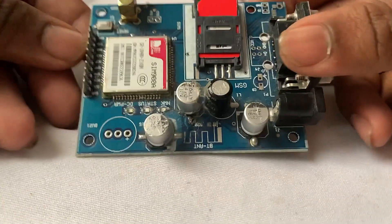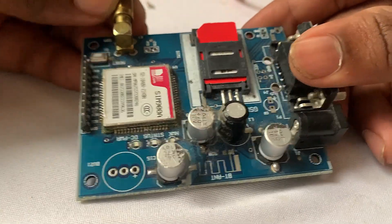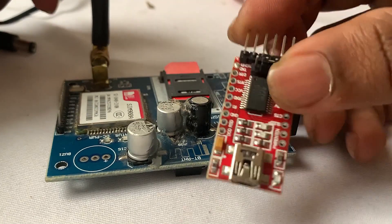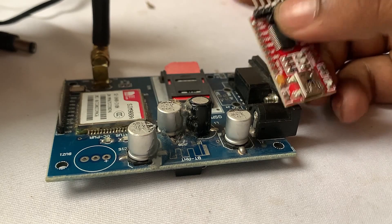Here you can see this is the SIMCOM SIM900A module which I am going to use in this course, and this one is the USB TTL converter which we are going to use for testing the AT commands in this SIMCOM module.